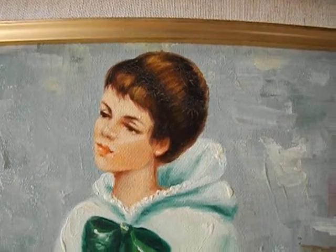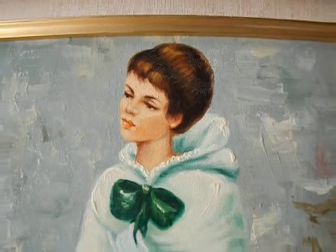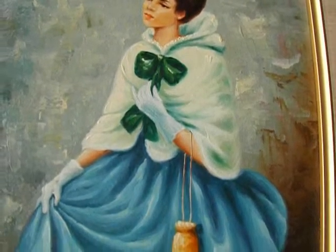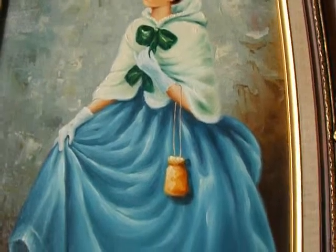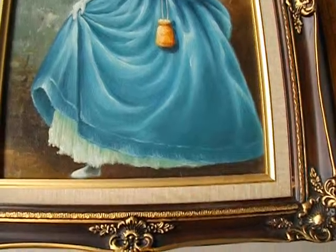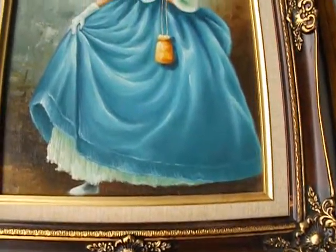Her hairdo — it may be shorter, just pulled back — but it's stunning. As you can see, her skin is beautiful. She's dressed in her winter gear. Reminds me of Frozen, that blue. But she's all dressed up for winter and ready for the ball.